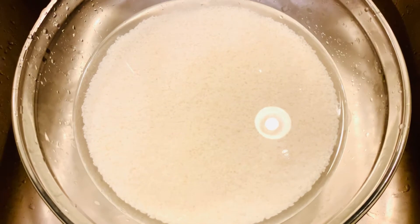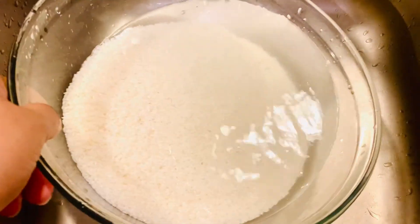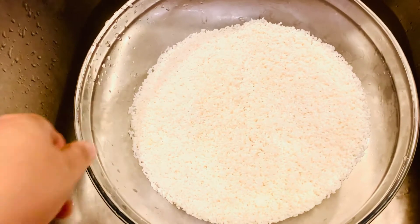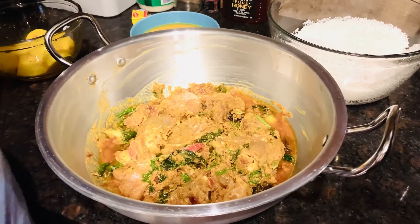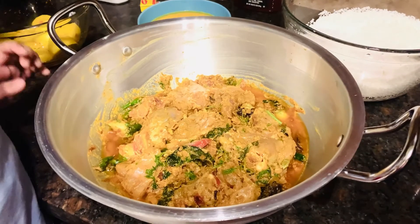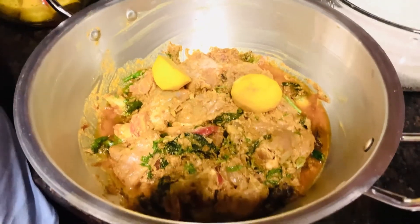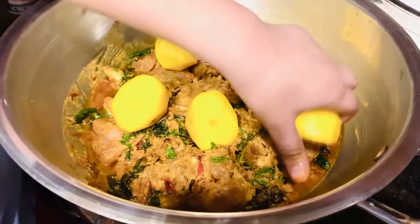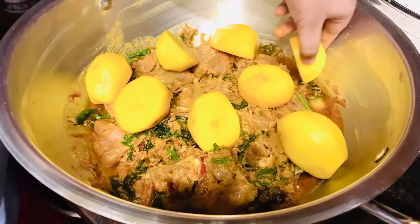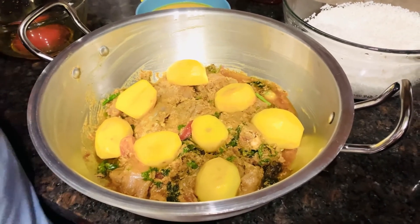Okay everybody, the rice is ready and now we're going to drain the water. Then we're going to add it to the marinated chicken. It's been over two hours now, so we're going to put everything together. First we're going to start with the potatoes — make sure to put them in nicely and spread them out. The potato looks super yummy! Okay, we're done spreading out the potatoes.